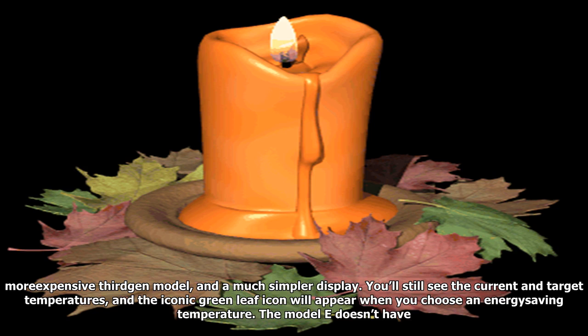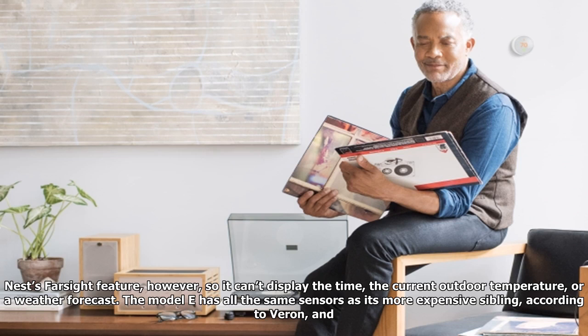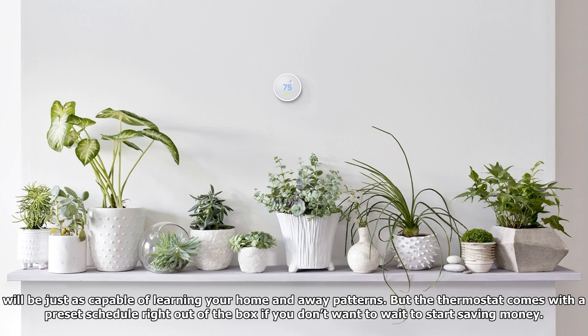The Nest Model E has a polycarbonate ring compared to stainless steel in the more expensive third-gen model, and a much simpler display. You'll still see the current and target temperatures, and the iconic green leaf icon will appear when you choose an energy-saving temperature. The Model E doesn't have Nest's Farsight feature, however, so it cannot display the time, the current outdoor temperature, or a weather forecast.